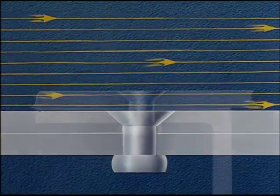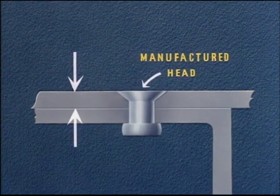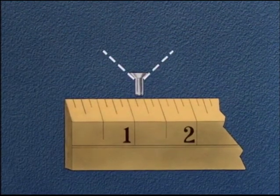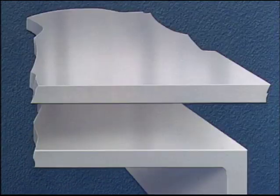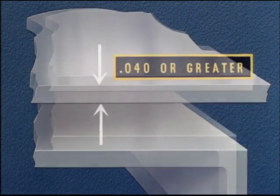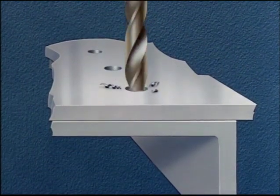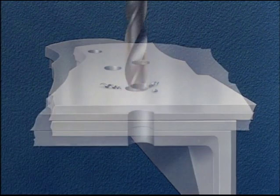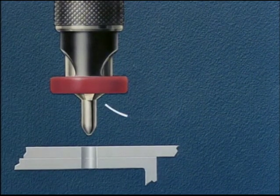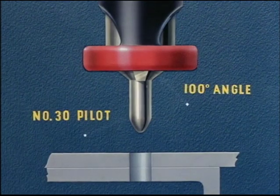The choice of method to be used in flush riveting is based on the thickness of the sheet next to the manufactured head. Let's assume we're driving a rivet one-eighth inch in diameter with a 100-degree countersunk head. Probably the best production method involves sheets of 40 thousandths thickness or greater. We start with the assembly of the sheets, drilling the correct size hole for the given rivet. We're using a one-eighth inch rivet, so we drill a number 30 hole, then countersink using a special countersinking tool with a two-flute cutter, a 100-degree cutting angle, and a number 30 pilot.